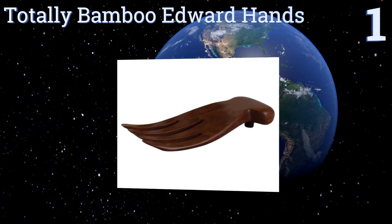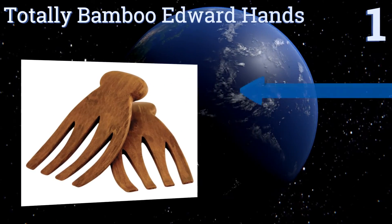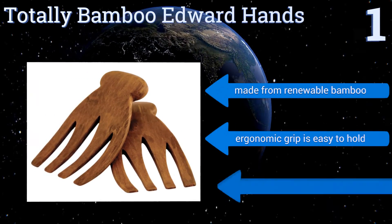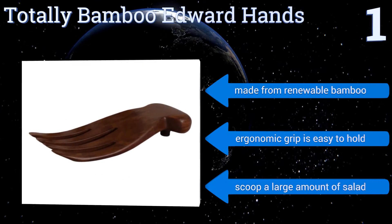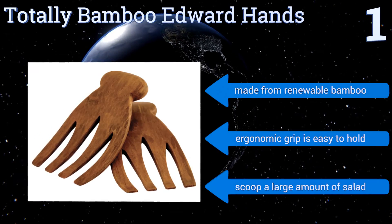Coming in at number one on our list, the Totally Bamboo Edward Hands are the perfect tools to toss and serve salad on special occasions or for daily family dinners. They feature a unique thumb design on the back of each hand that hooks on the edge of a bowl to prevent them from slipping into the food. They're made from renewable bamboo with an ergonomic grip that's easy to hold and scoop a large amount of salad.